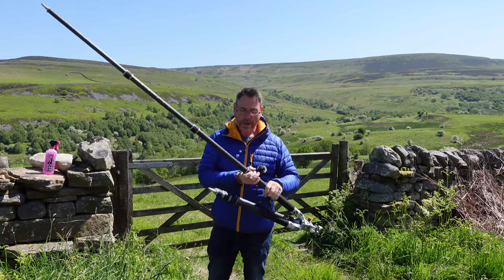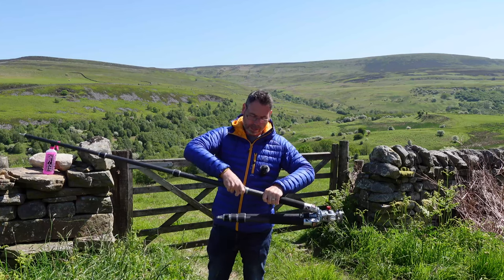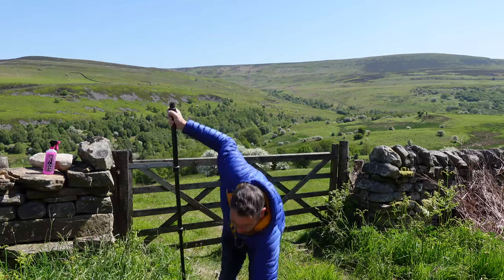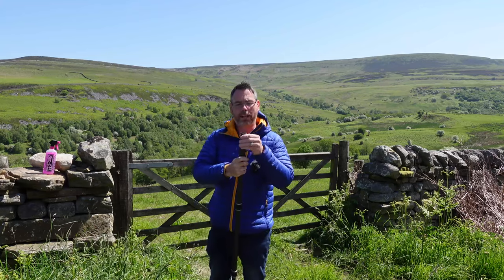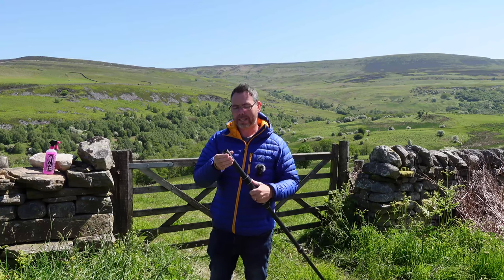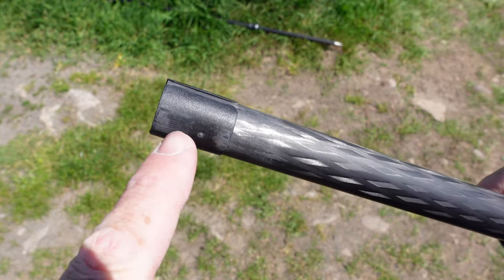So I'll start with this one, and then I'll take off each leg section. I'll take off the top one, for example, unscrew it, and take the entire leg section out. Then what you really want to be careful of is the actual plastic shims inside. These obviously support the leg inside the tube and you don't want these to get damaged — they're really quite brittle.